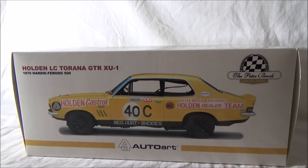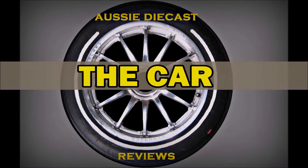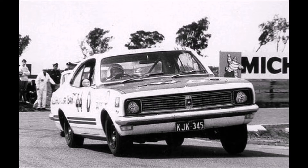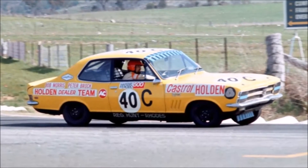Getting back to Harry Firth - Firth saw raw talent in the young 21-year-old Brock, and a lot of success would come out of it. For 1970 it would be HDT and Brock's second Bathurst 500, and it would also be the debut of the giant killer so to speak - the nimble little Holden Torana XU1. For the 1970 great race, Harry Firth and the Holden Dealer Team would move away from its Holden V8-powered GTS Monaro and head to Mount Panorama with a new nimble six-cylinder LC model XU1 Torana.